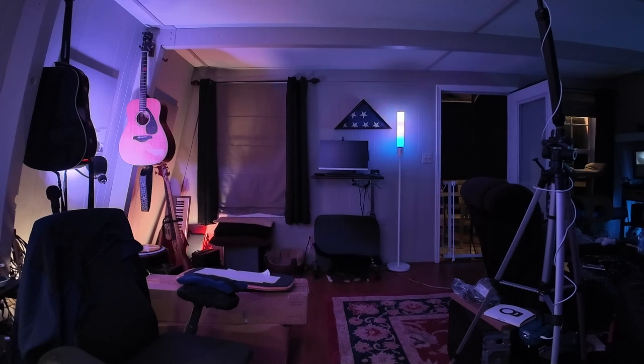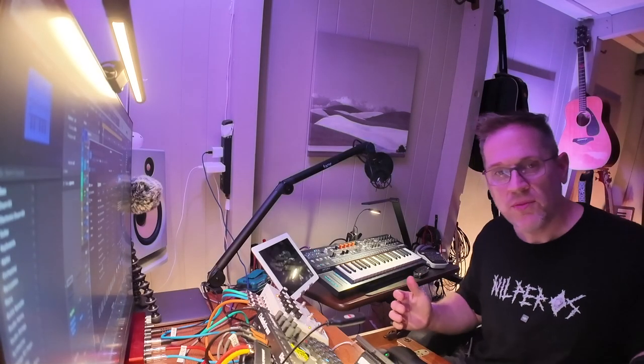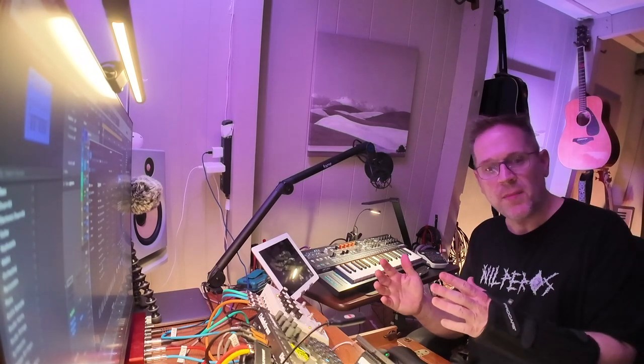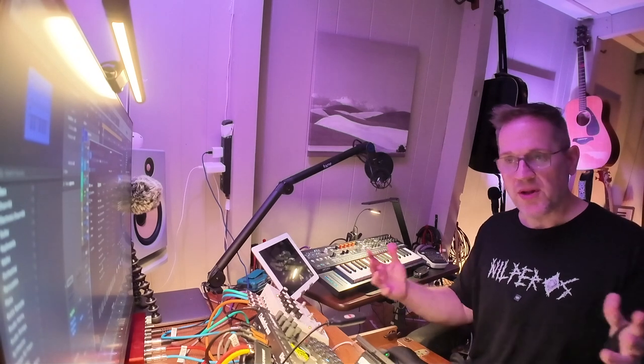Heading back in. Back in the studio. How was the audio? Did you notice a difference walking out? Walking back in. How's the background noise sounding here?